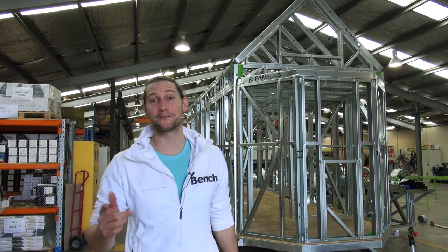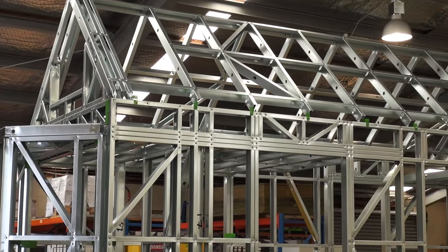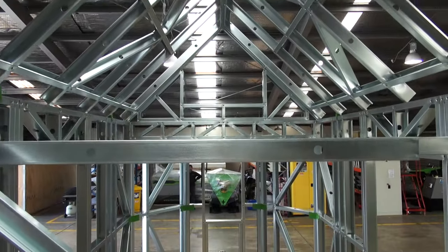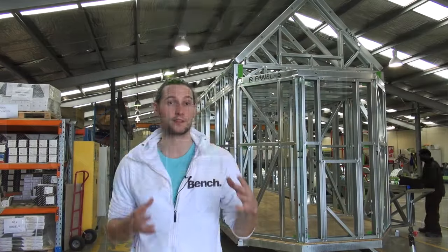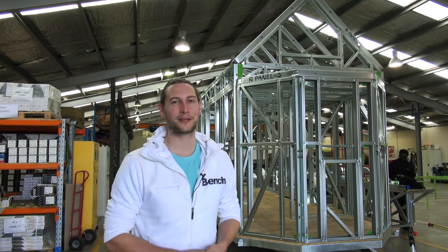And there it is — our fully framed tiny house. It's actually really amazing how fast and efficiently the whole frame has gone up, and that's really a testament to the efficiency of steel. In our next video we're going to be looking at some of the fastenings we're using to secure the frame to the trailer and also keep it safe when it's travelling. Make sure you check it out.